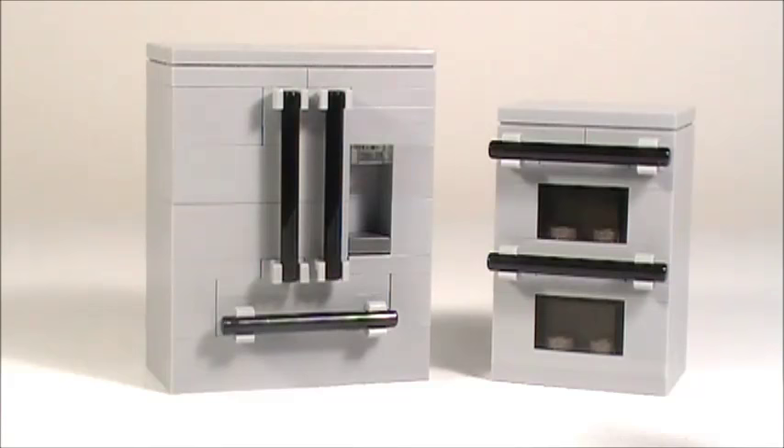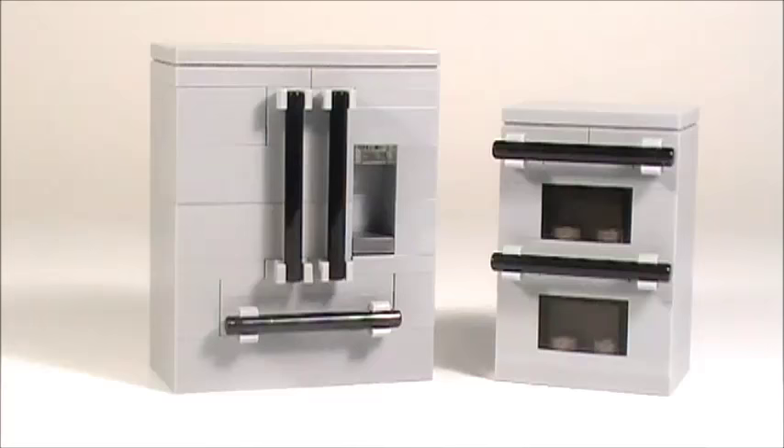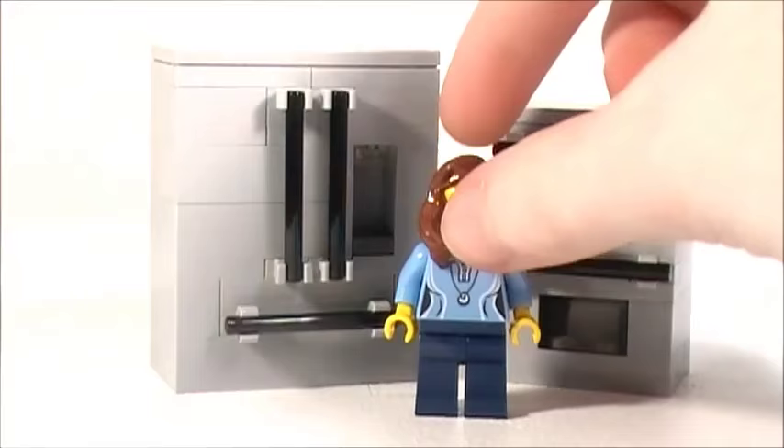Brick Chick here with a tutorial on how to make this Lego French door refrigerator and double oven. The French door refrigerator has a pull-up freezer and an ice maker and looks pretty modern, and the double oven looks pretty modern as well. And of course they're both minifigure scale. All right, let's get started.